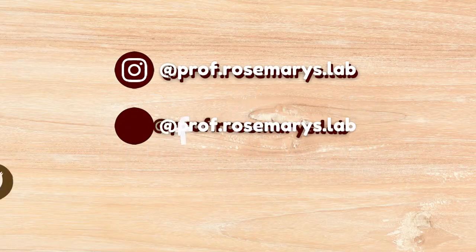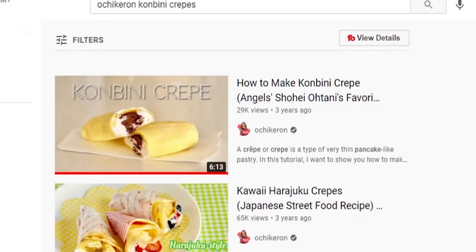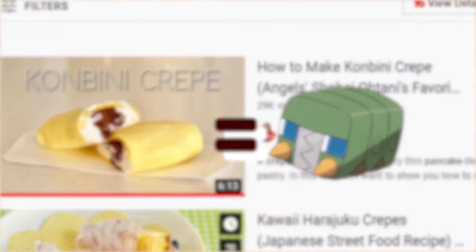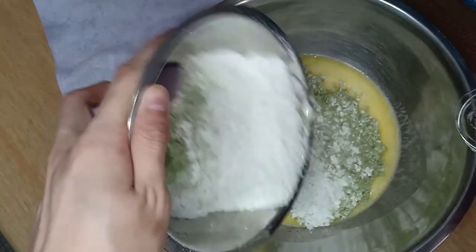Hello, Professor Rosemary here and welcome to my lab. So a few years ago, I saw this and for some reason I thought, I see Charjabug. Fast forward to today and I have no idea how I came to that conclusion, but I entertained the idea and I think I found a way to make it work.